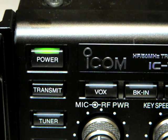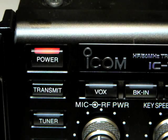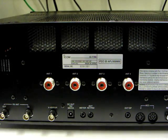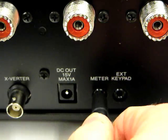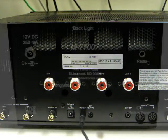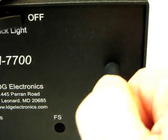First, turn off your IC7700 radio. Now, connect one end of the supplied ⅛ inch stereo cable to the external meter jack on the rear of the IC7700. Connect the other end of the cable to the jack marked Radio on the back of the M7700 meter.